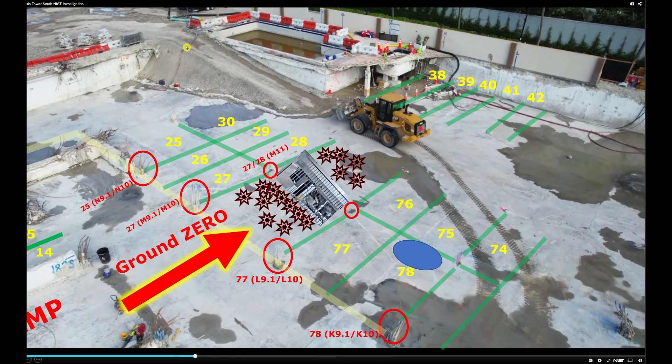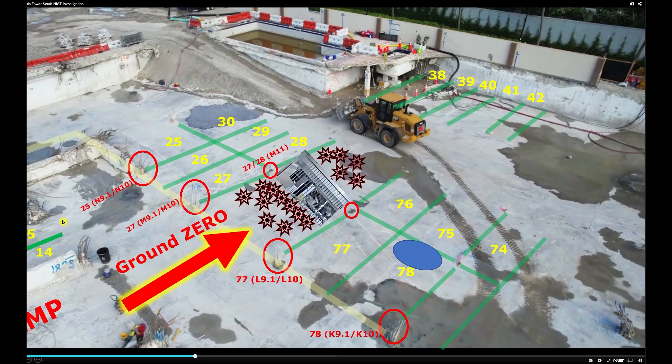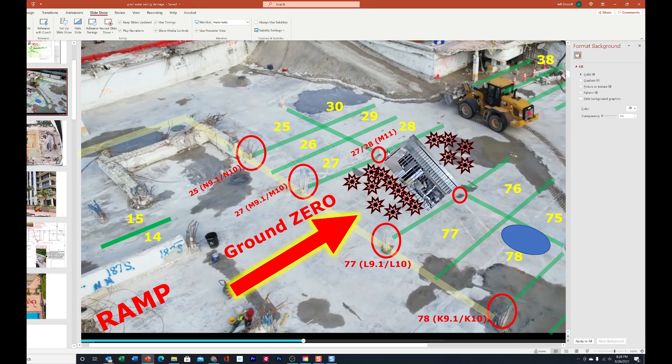This is the temporary ramp that NIST built to get in and out of the area. This is the post that has number 14 stamped on it at the bottom of the ramp — we could clearly see that from Fiorella's garage video. Here's the screenshot of it. This obviously came crashing down from up top. And here's a bird's eye view. I had the column label wrong originally — this really should be M11 here. But at least I got the 27/28 correct. There's your post for 27. This whole thing came basically crashing down from the ceiling.